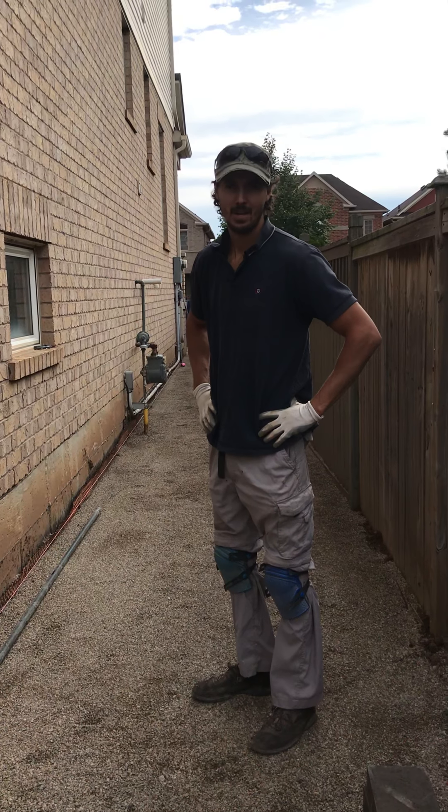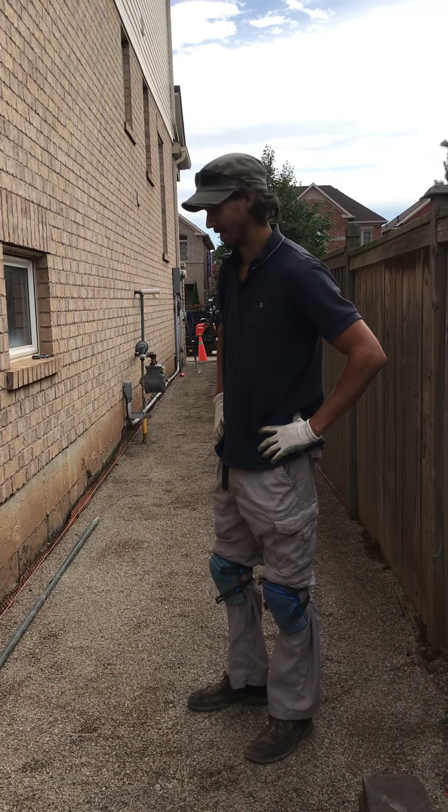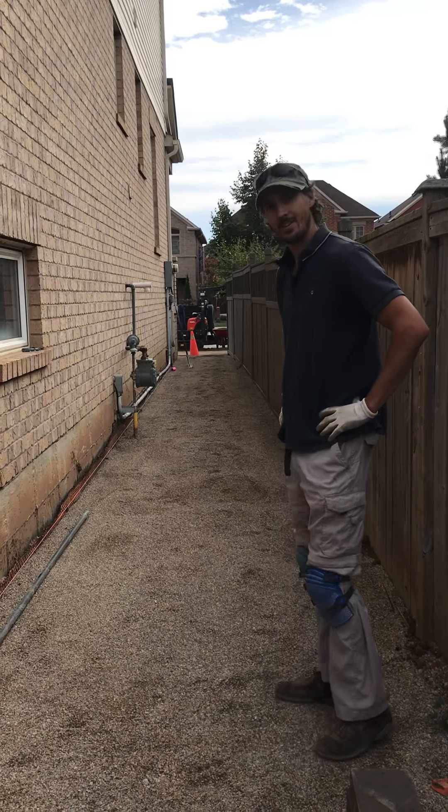Hi, my name is Roger. I own my own business. I do interlocking. Here's what I do. Here's how you do a pad on the side of your house.